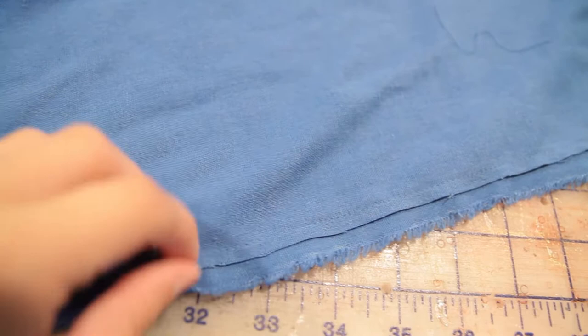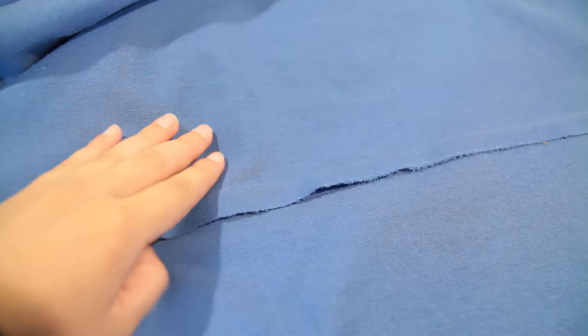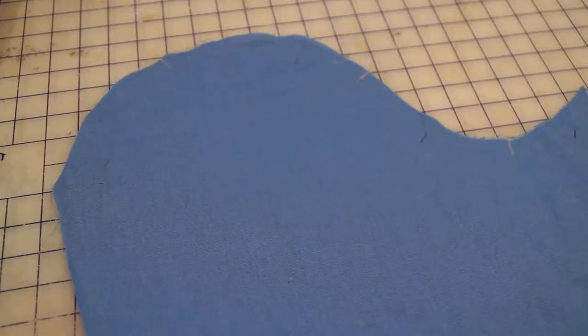I chose to do French seams on the inside of the skirt, so this one is a bit of a mock French seam. I just used the selvedge and covered the rough edge, just to not waste any fabric. Once I trimmed down that part, I did the French seam, and it looks really great — structurally sound obviously — and then of course you just have the rough selvedge edge, but you're not wasting any fabric if you use it like this.